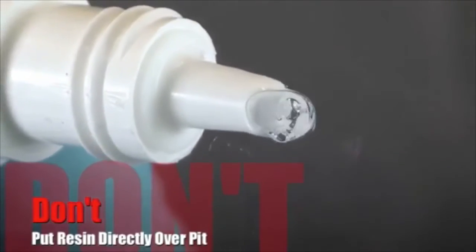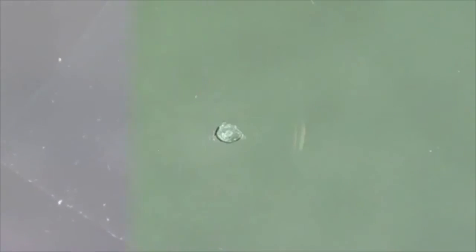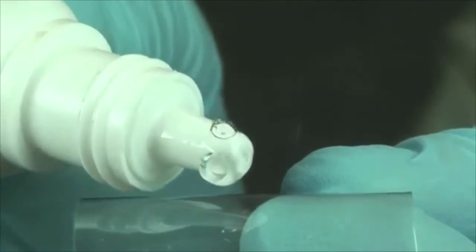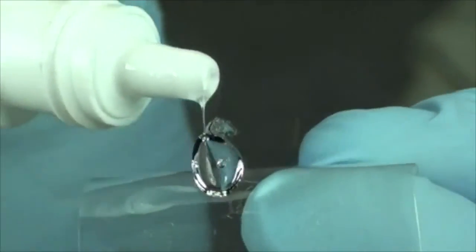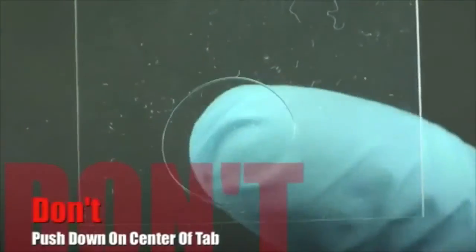A common mistake made by technicians is to place the pit resin directly over the pit. By doing so you run the risk of leaving air bubbles in the pit. Another common mistake is pushing down on the curing tab after it has been placed on the glass. Doing so squeezes out the resin, preventing the finished repair from being flushed to the glass.